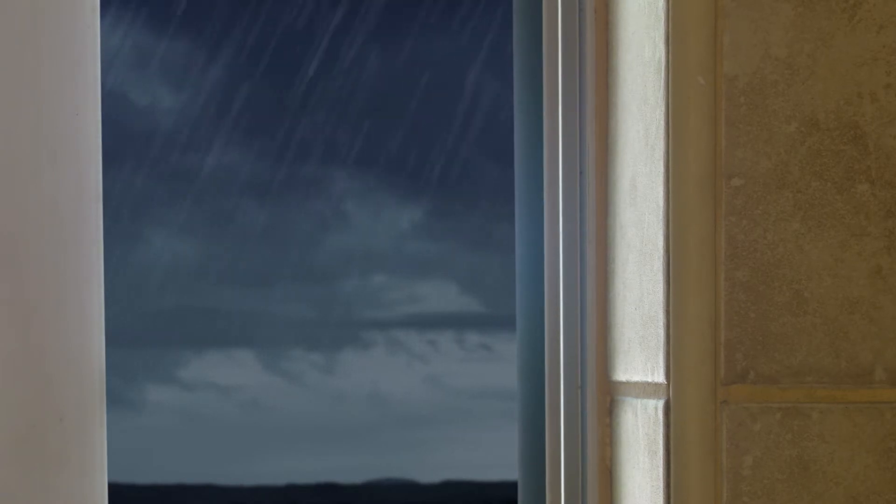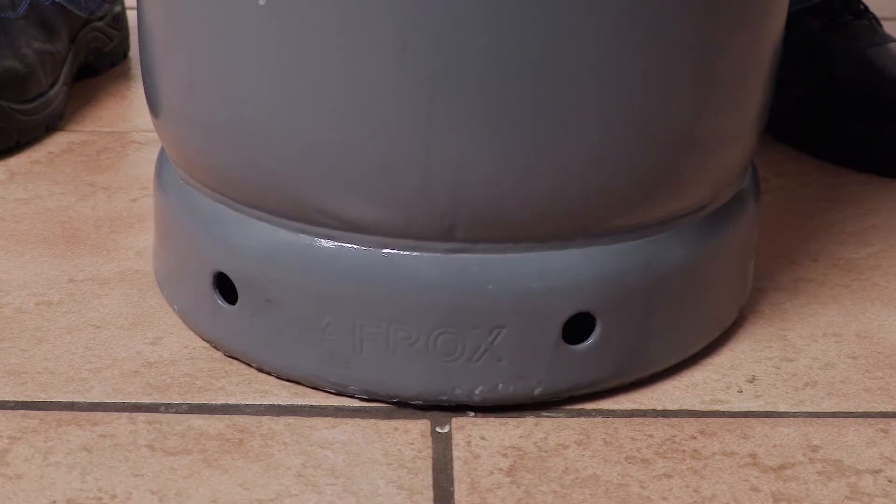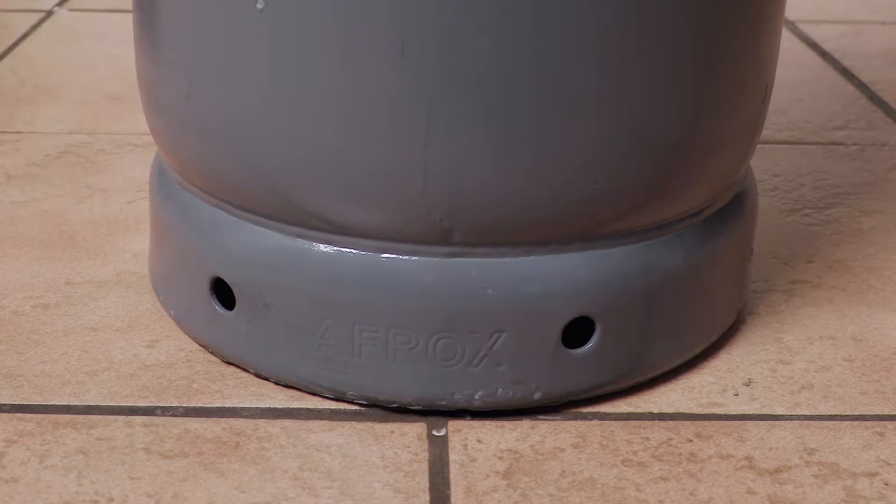To ensure that fresh air is always available when using gas appliances, have a window open slightly, even in cold weather. Ensure LPG cylinders are always placed on a firm surface.